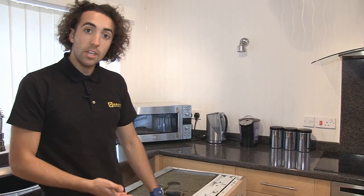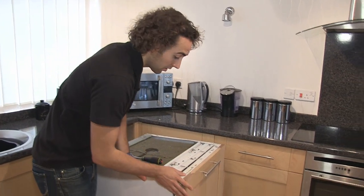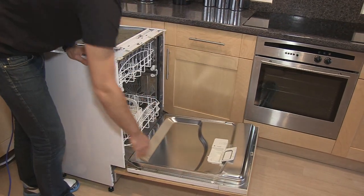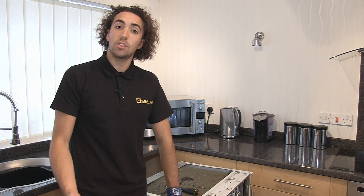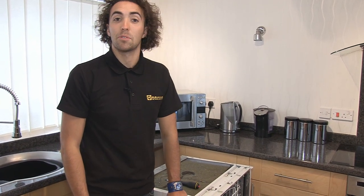Now I've got the side panel back on, the final thing I need to do is just to check the balance of the door so that when I open it it stays down on its own. And there we go, one new door tensioner cable fitted to an integrated dishwasher. Spares for dishwashers and other appliances are available on the eSpares website. Thanks for watching.